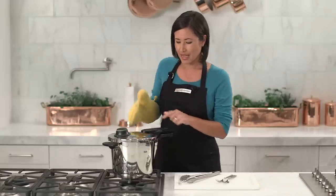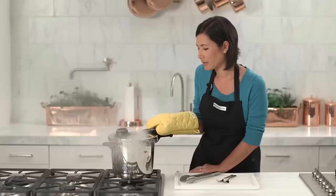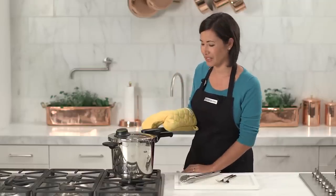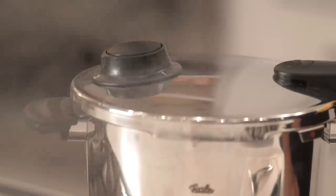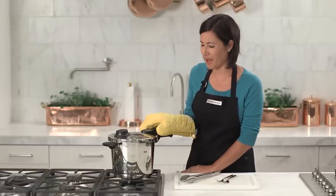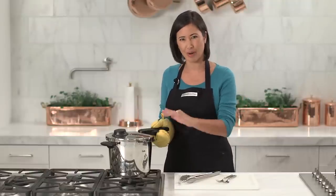Put on an oven mitt and I'm going to press in this button on the handle until I hear the pressure release a little. You'll notice that the pressure is coming out of these vents right here away from me, which is a nice built-in safety feature. Another built-in safety feature is that I cannot remove the lid until all the pressure is released. One additional tip before you remove the lid: give the pressure cooker a little shake just in case there are any pockets of steam built up around the food that needs to release.